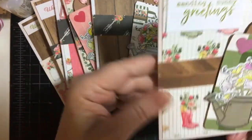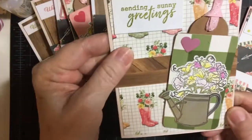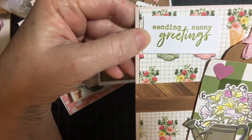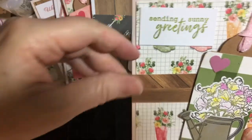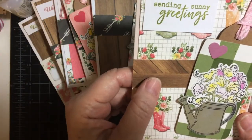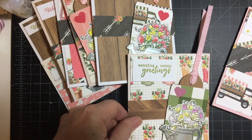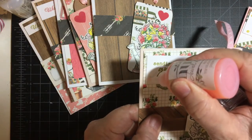Here, this is probably one of my favorites. I've always been wanting to use this paper with the boots, and so I finally did. This is the tag with the green plaid on it. Sending Sunny Greetings in Pear Pizzazz — this stamp is also part of the July Hero Arts kit 2017. Then I used a piece of wood grain, and let's use the green — the rose water.